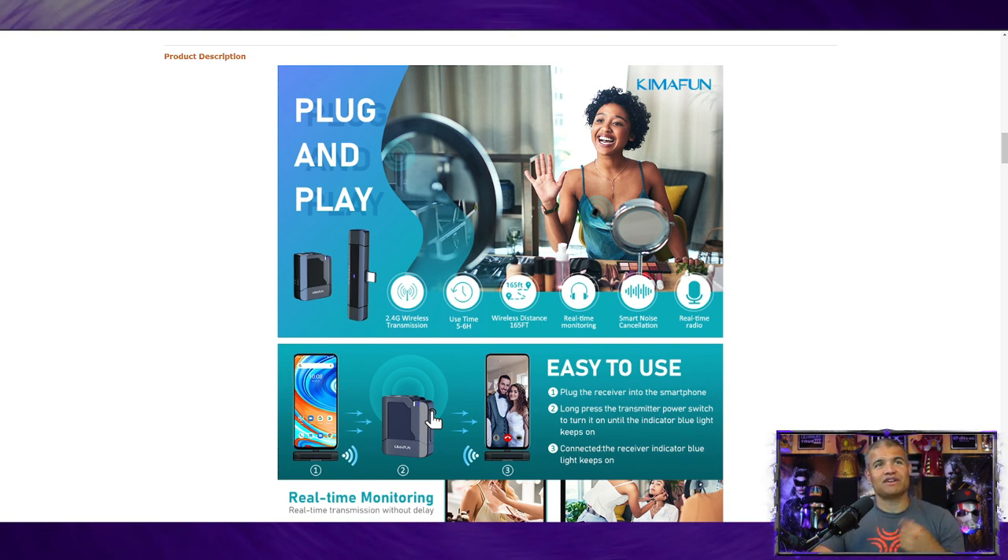It is an omnidirectional microphone, 2.4 gigahertz bandwidth, and it uses about five to six hours of battery life, which is fantastic. Only about an hour and a half charge as well, which is great. 165 feet range, and real-time monitoring — so if you want to have someone listen to it while you're speaking, you can do that as well. Very cool.